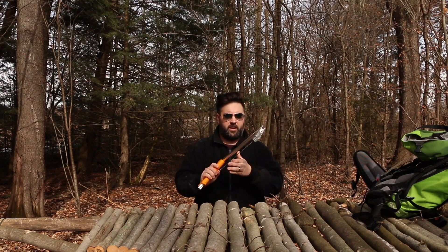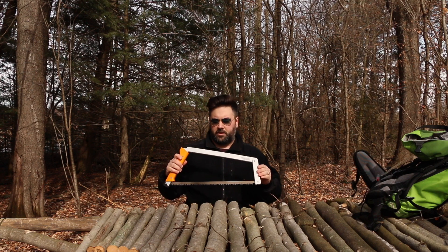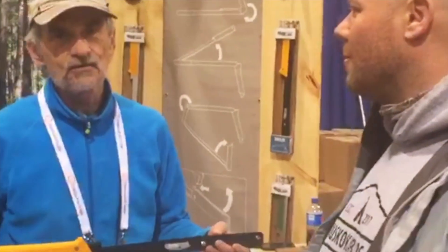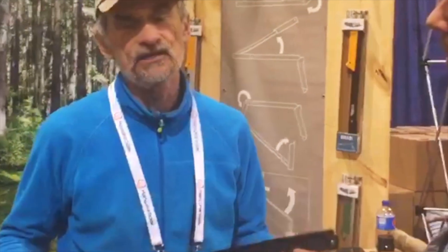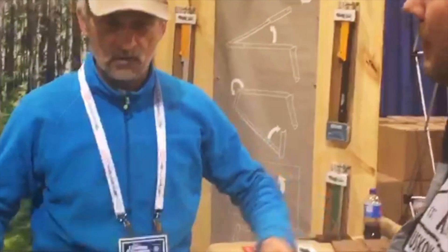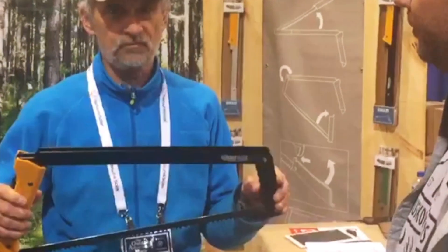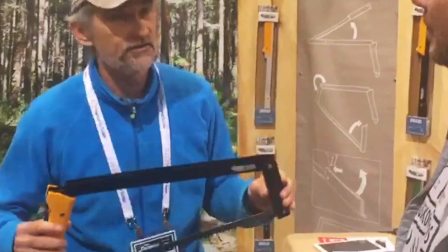Honestly, it's very lightweight. There was a demonstration — the guy was nice enough to let us film a demonstration — showing the ease of setup with one hand or two hands in one motion. Set it up into operation: no moving parts, fully tensioned and ready to cut. I'm about to show you the action.